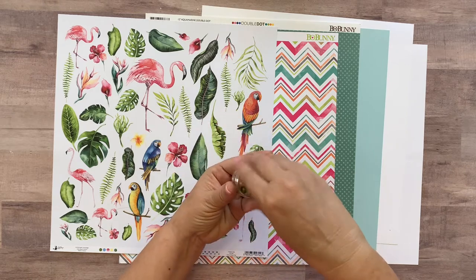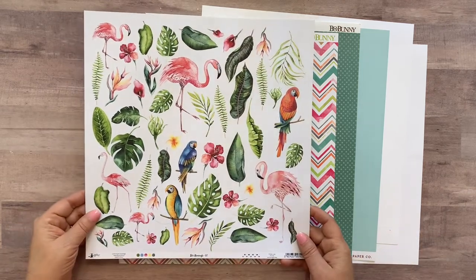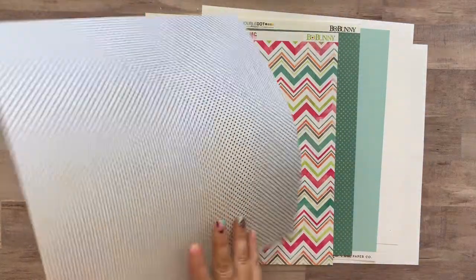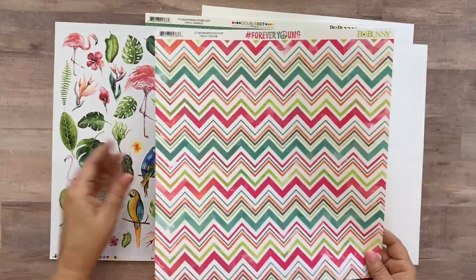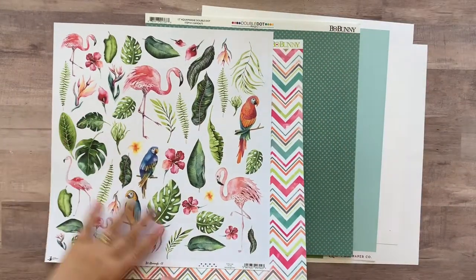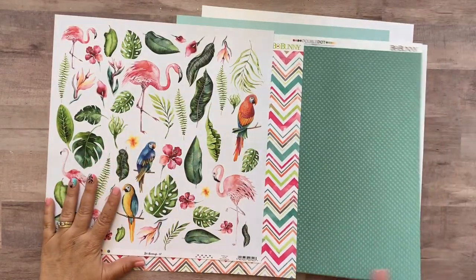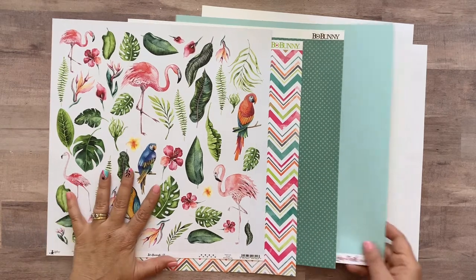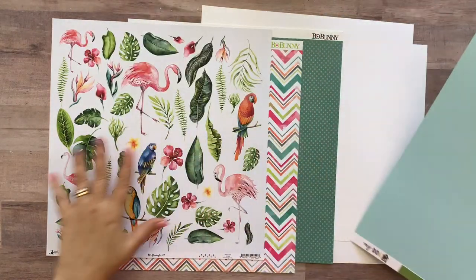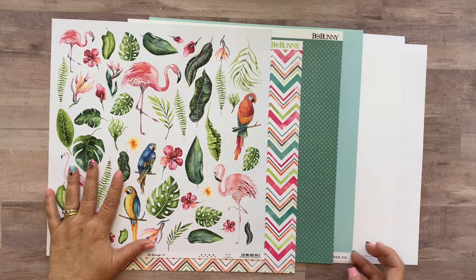So they're the Tropical Vibes finishing touches. And then you're going to get some papers. You're going to get the P13 Let's Flamingo paper number seven, which has these amazing cut-aparts on one side and navy blue polka dots on the other. This Bow Bunny Forever Young Yum paper. You're going to get this Bow Bunny Double Dot in Aquamarine. And you're going to get an Echo Park designer double-sided cardstock — blue on one side and green on the other.